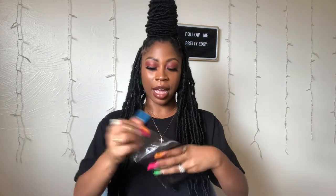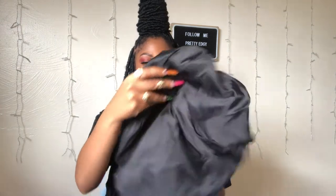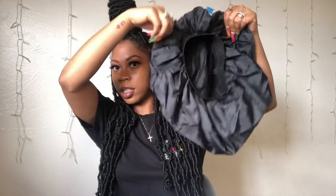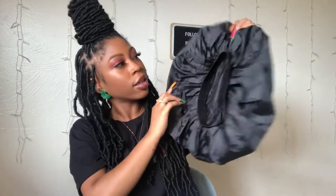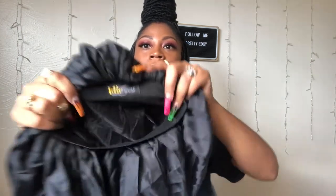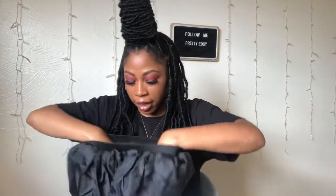I think this is the bonnet. It is a satin bonnet — oh look how big it is, it's super big! It doesn't even look like it can fit 40 inches of hair, but we're definitely gonna try it out and see. Idol Lock does have their logo right at the top of the bonnet. It feels very lightweight.